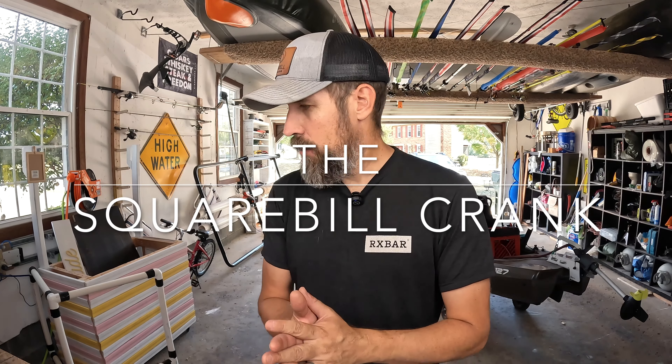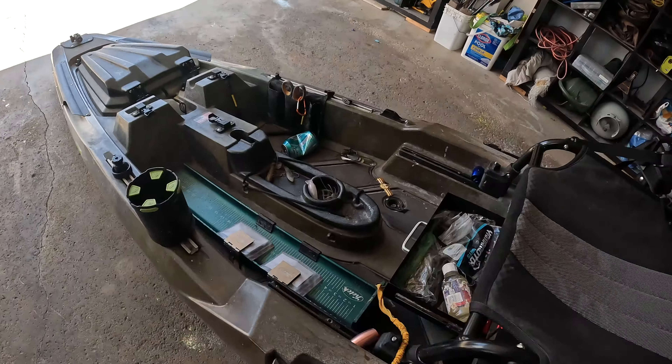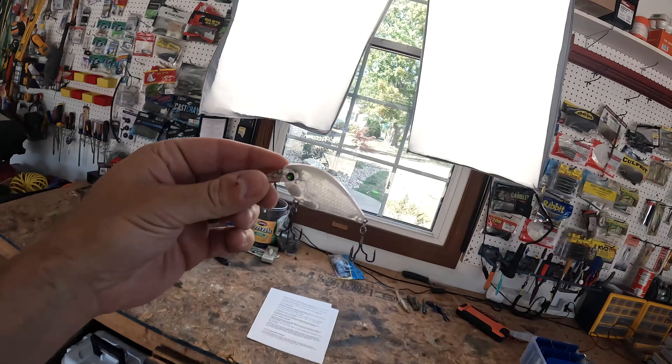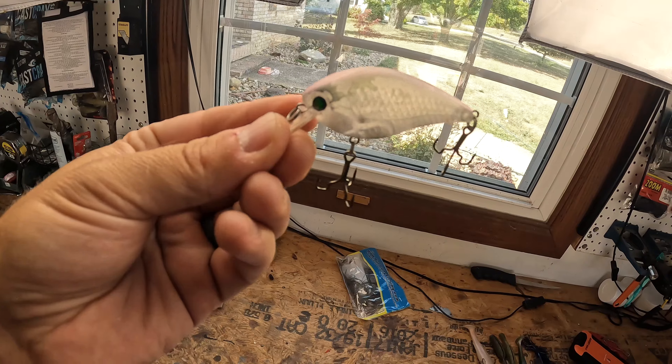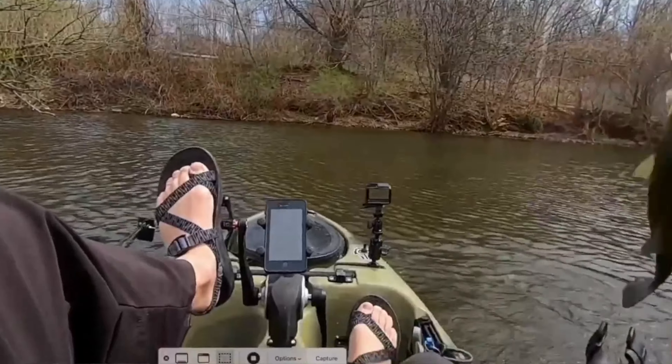The next lure is the square bill crankbait — this is the Pearl Ghost. This thing has caught me probably 70 plus bass and I'm surprised it's still in one piece. This lure is going to excel in shallow water, bouncing it off every piece of cover that you can find — lay down logs, stumps, stones, whatever you can get. If you're getting this thing caught up, you're fishing it correctly. A lot of people like to break this guy out whenever they see riprap. It's just a fantastic bait, specifically going into October.